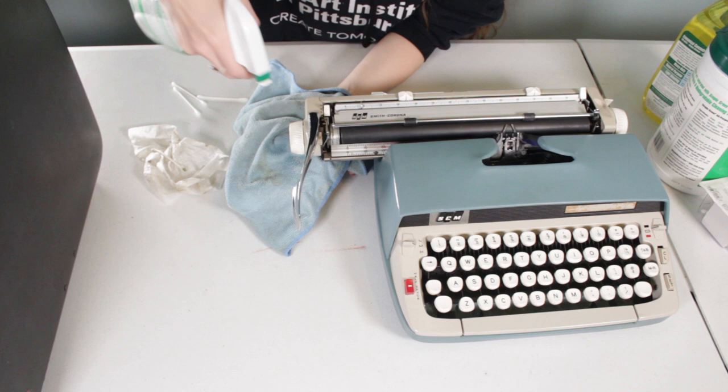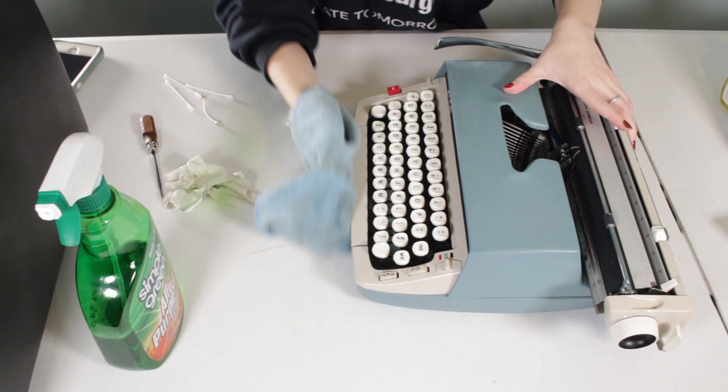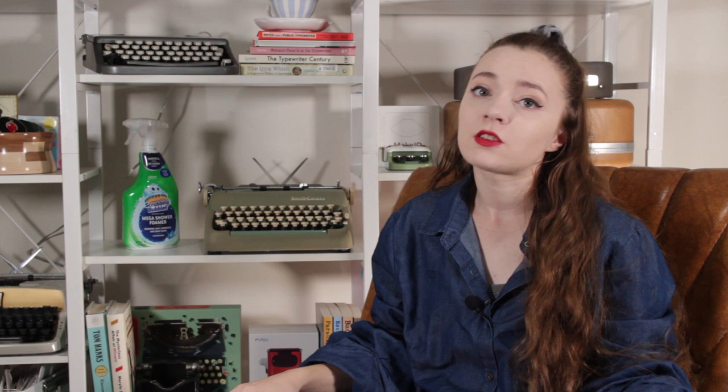Many of you probably know that my default cleaning system when it comes to cleaning the outside of typewriters is a cleaning product called Simple Green. Simple Green is exclusive to the United States, unfortunately, so it's hard to get anywhere else, and if you can import it, it's expensive. Typewriter cleaning should not be that complicated, so I'm on a mission to find a new cleaner to use on my typewriters. I've tested a few out, and today I'm testing out another one.